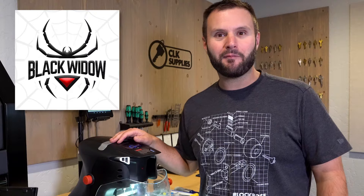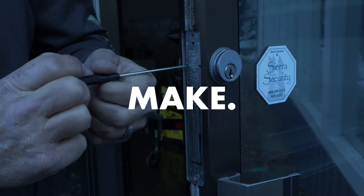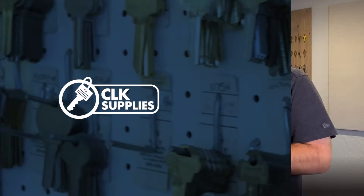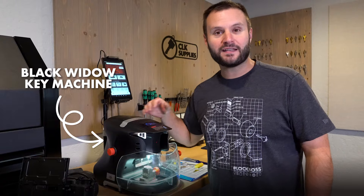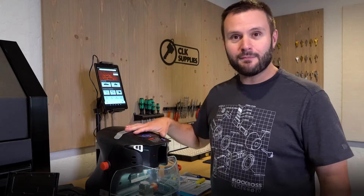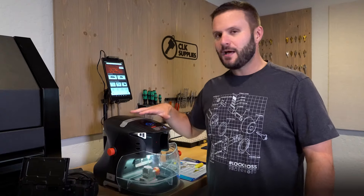I am here with the Black Widow. Let's go through it and see what we think. I want to talk about some of the cool features, hopefully answer a few questions, and most importantly cut a key — because why else would we talk about a key machine without cutting one? Before I do, I just want to make a few quick points.